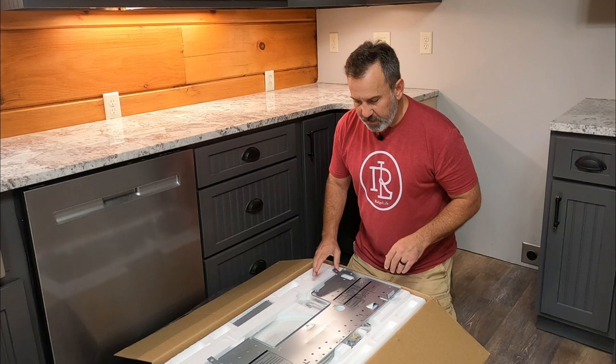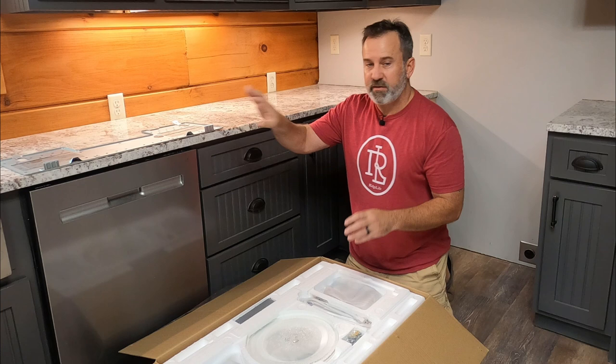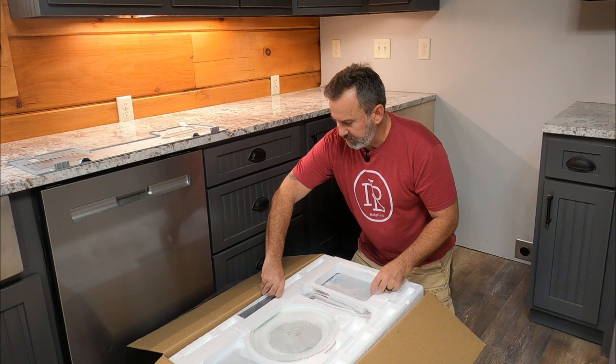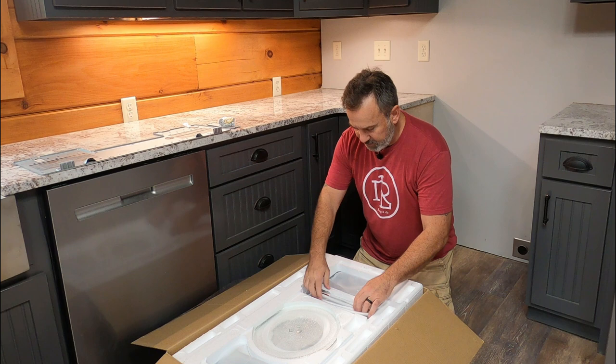We'll start off with a quick unboxing. We've got the mounting bracket which has step by step instructions already on it for how to get your low profile microwave hood installed. We've got some hardware in a package. There's a couple little cover brackets, hardware, and the electrical cable.